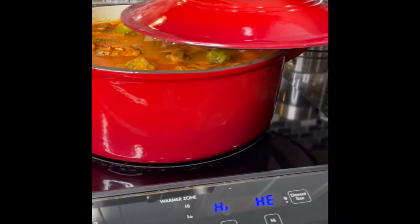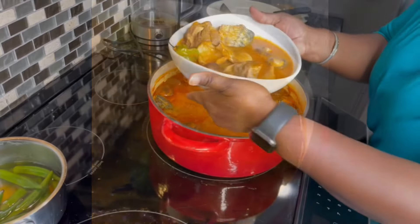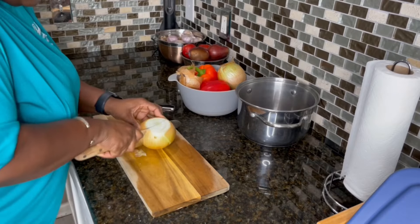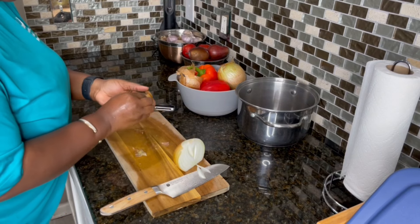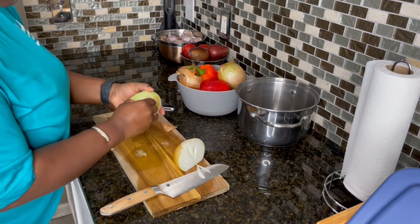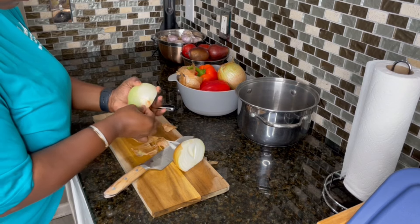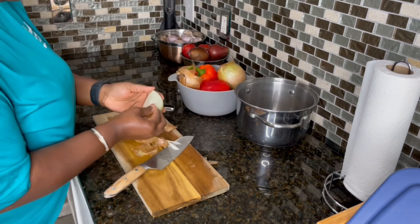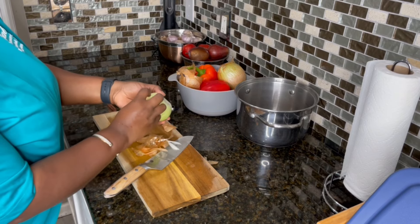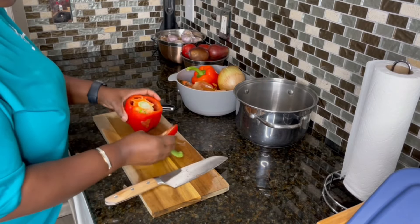Today we are making a very nice and delicious meat and fish vegetables light soup — soupy, delicious, no tomato paste added. I'm using red bell peppers to get that rich red color that we normally use tomato paste for. I'm also adding carrots, so our soup is very nice, rich, and high in minerals, antioxidants, and everything healthy for you.